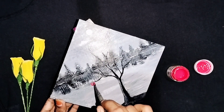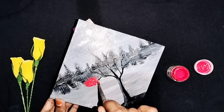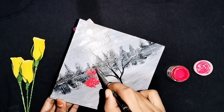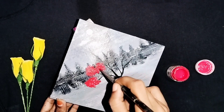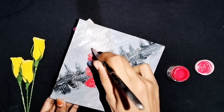Now we will put black in the black area. I think we will put the black partition in the black area on the white tree. We will put the black in the black area.